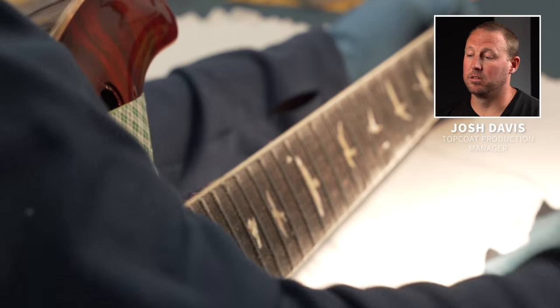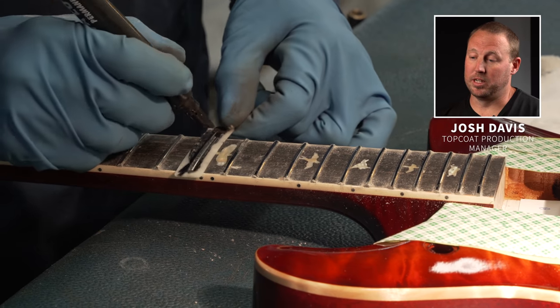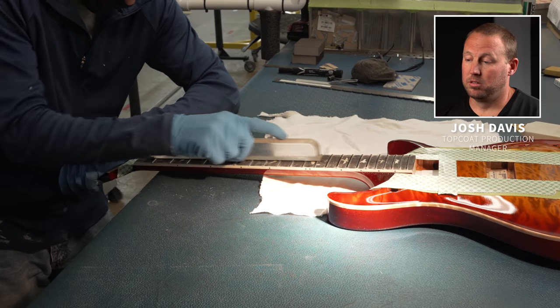We take the sticks back to the flat stone every week to make sure that they stay flat. Bobby's taking a Sharpie and putting it on top of the frets so when we level the top of the frets you'll be able to see if there are any high or low frets.